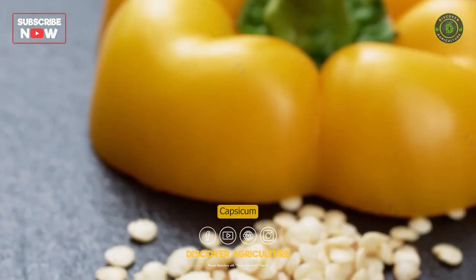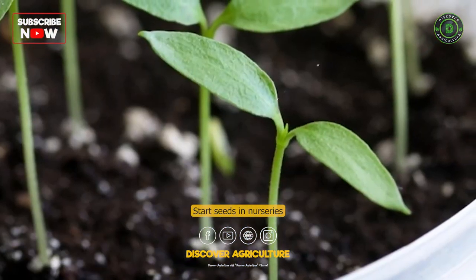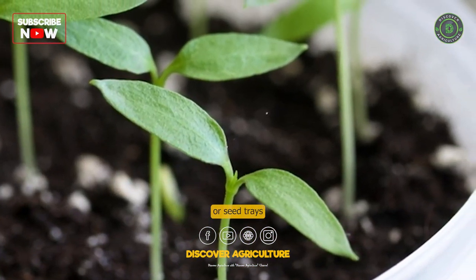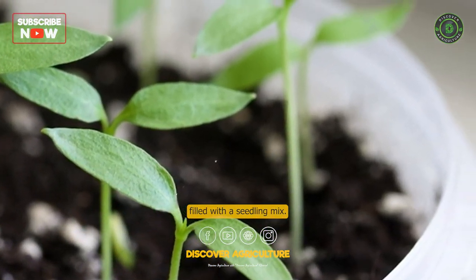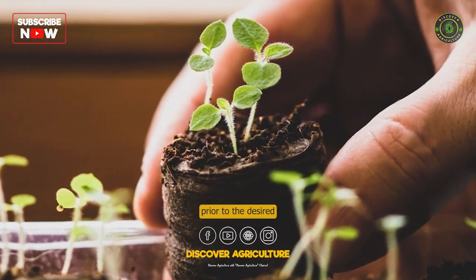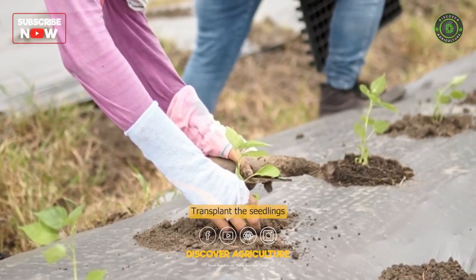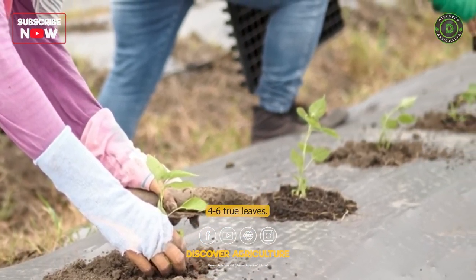Propagation: Capsicum is usually propagated through seeds. Start seeds in nurseries or seed trays filled with a seedling mix. Sow the seeds 6 to 8 weeks prior to the desired transplanting date. Transplant the seedlings when they have developed 4 to 6 true leaves.